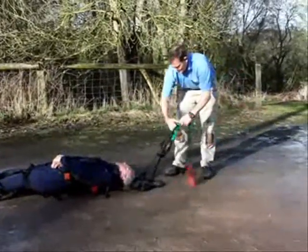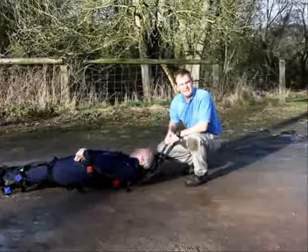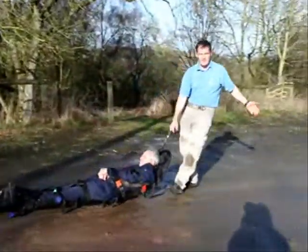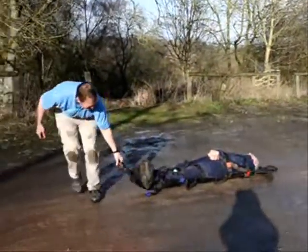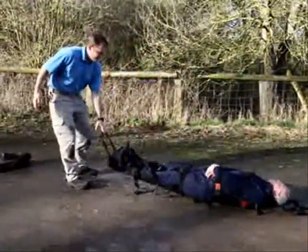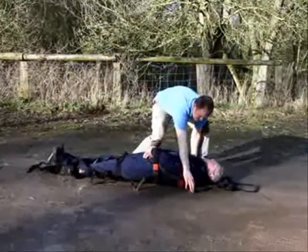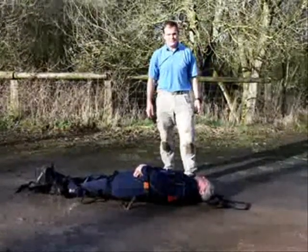As well as this towing strap that you've seen already, the teammate has a handle at the top and the bottom. So you can drag the casualty very easily one-handed from either end if necessary, and that's not much effort at all. The teammate also has handles down either side — three on each side — so we can carry it more like a conventional stretcher if we have more rescuers.